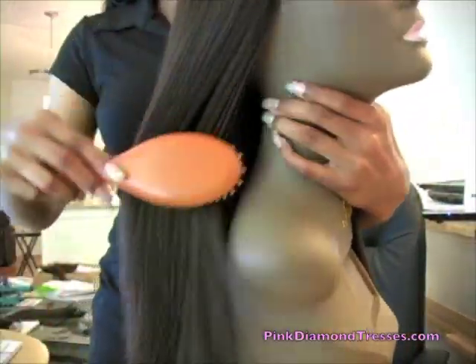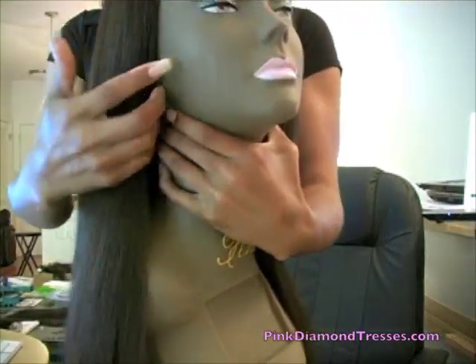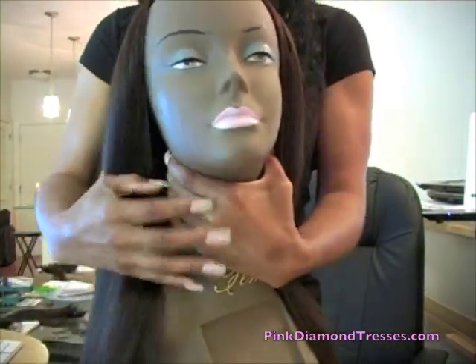Hey everyone, I'm coming to you with this very quick video on a wig that I made. It is a 3/4 wig, or you can consider it a U-shape or U-part wig. I have this wig up for sale. This is a 14-inch length, yaki, and she is a color number 4.